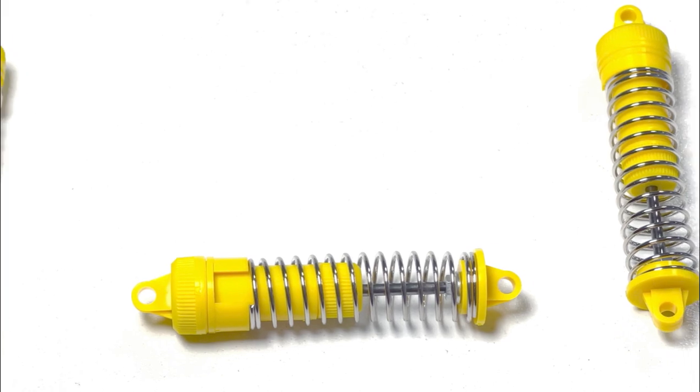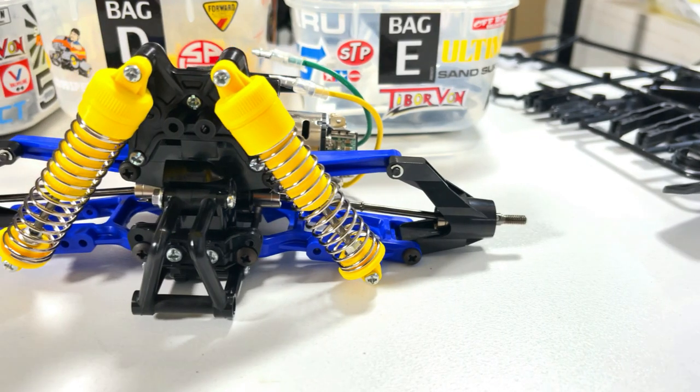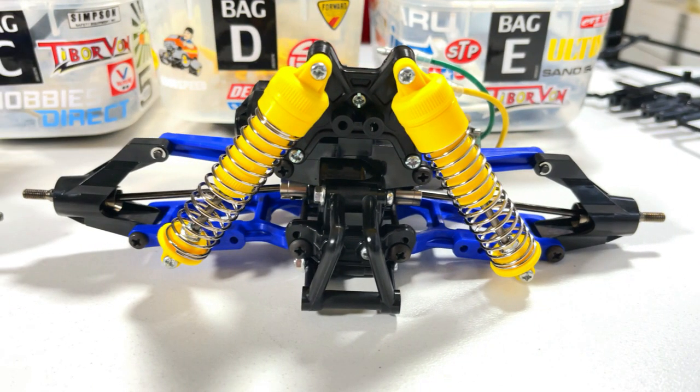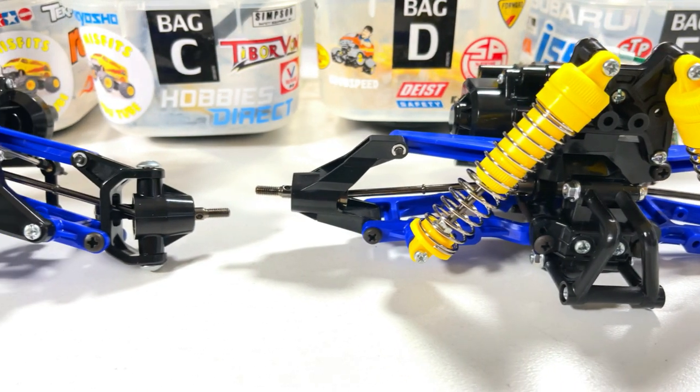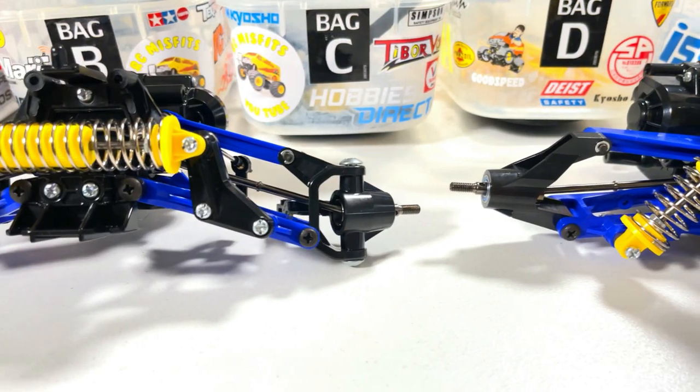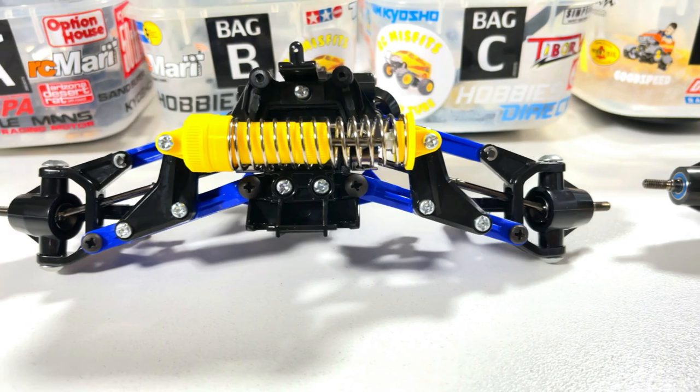Then straight onto the shocks — the shocks are all built, you've all seen that before. It was time to fit the shocks front and rear. If you've got a keen eye you'll notice I had the top of the shocks mounted in the wrong hole — they should have been down lower, so I changed that later. And there's our front end with the monoshock on it, beautiful.